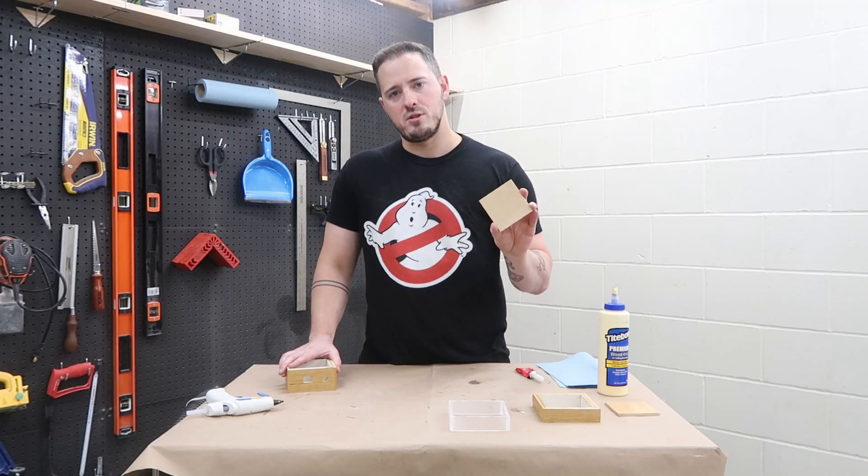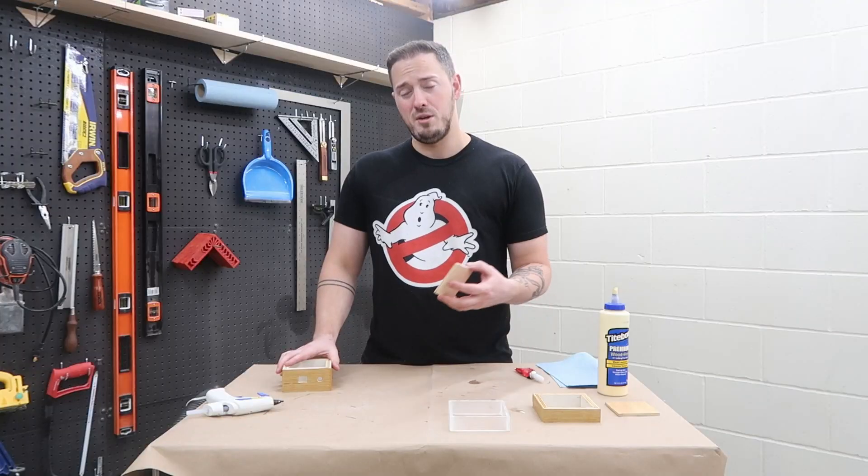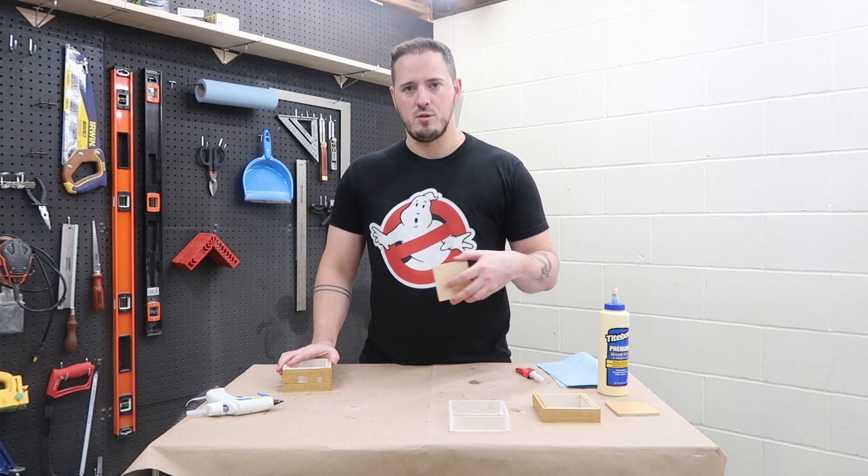For the final assembly I'm adding this little insert that is the same as the top. It'll be for the bottom, so it's not going to be stained, and it's going to be attached with the hot glue gun in case I need to get in and mess with any of the electronics.